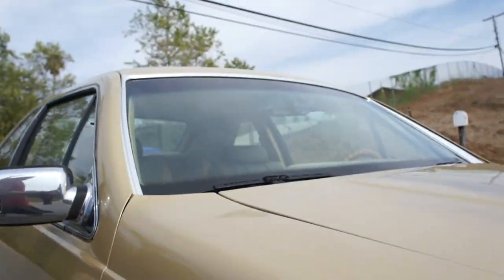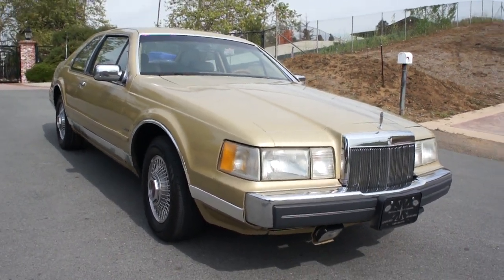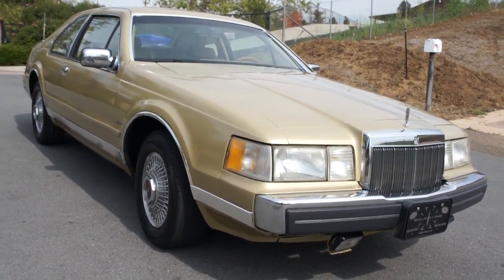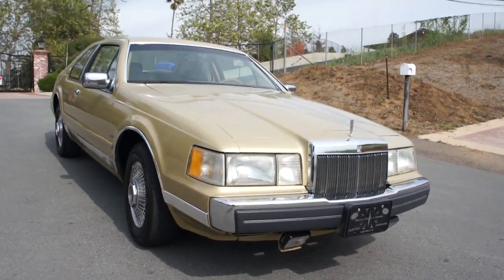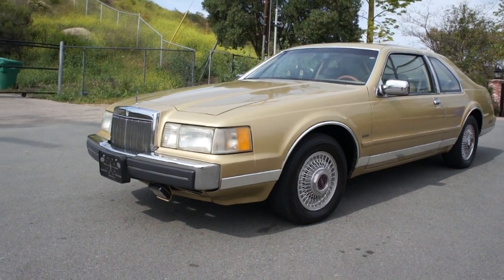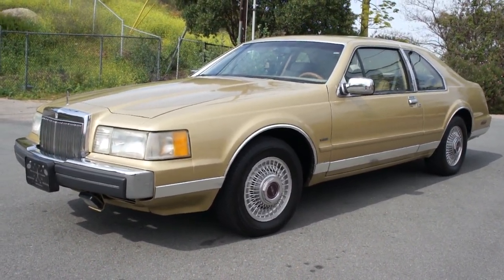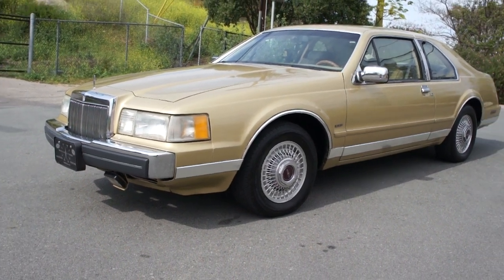Parts are easy to find on these Mark 7s — a lot of Lincoln parts, Mustang parts, and Ford truck parts will work for the motor. It's nice and cheap to work on, good reliable engine and transmission combo. I like a sporty muscle car, but a businessman's coupe like this actually has the power, the comfort, the luxury — there's just no beating it.